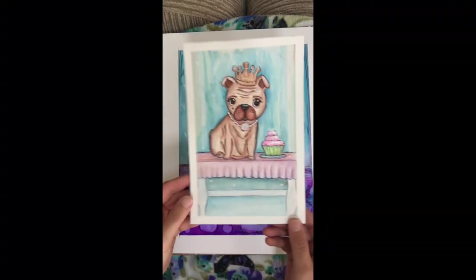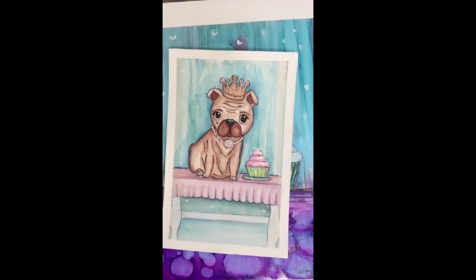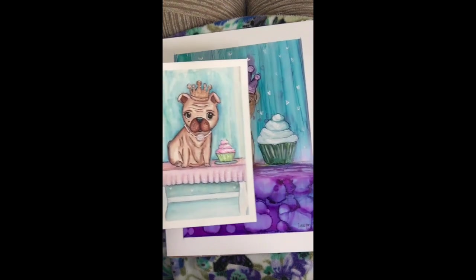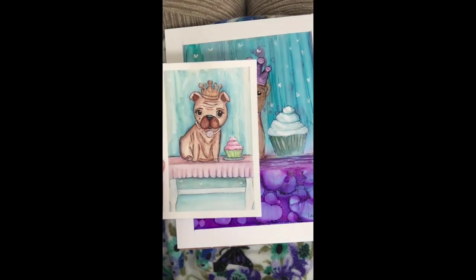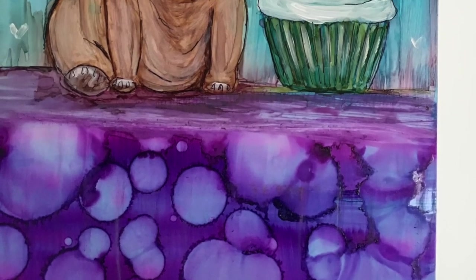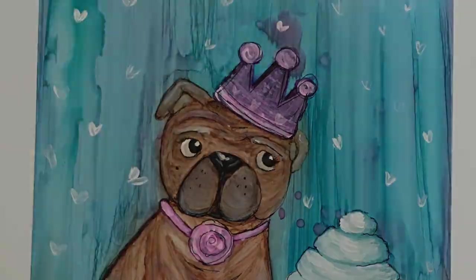Here's the watercolor version and here is the alcohol ink version. I love them both — they both have really different and beautiful qualities about them. Thank you so much for watching, and subscribe to my channel if you would like. I'll see you next time. Bye!